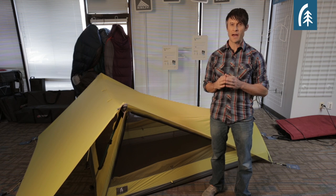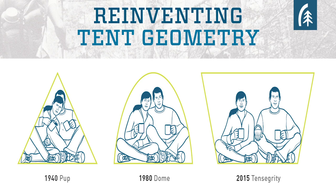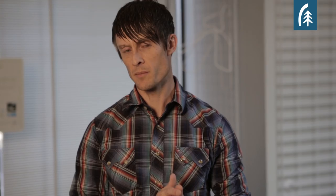We took a look at what's been done in the past — in the 1940s you have your A-frame or pup style tent, then into the 1980s you have a dome style tent, which gave you a little more internal space. But we wanted to go beyond that and focus on what we could do to give you the best amount of usable space on the inside of the tent.